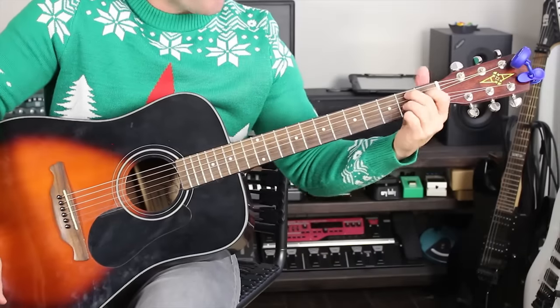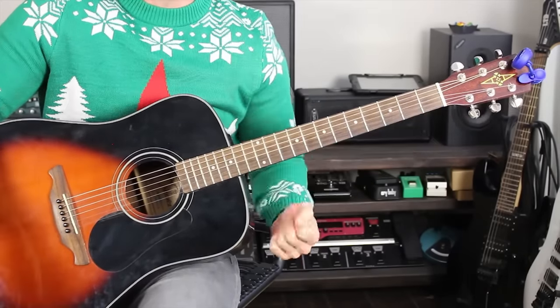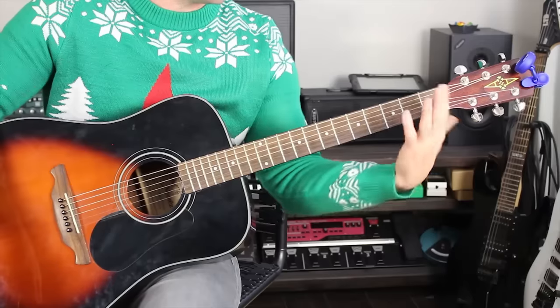So: down, down, up, up, down, up, down, down, up, up, down, up — over and over and over again. Let's just go through it.